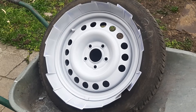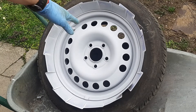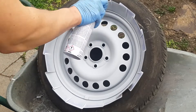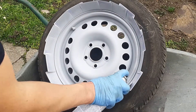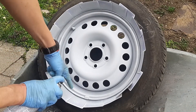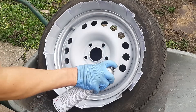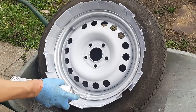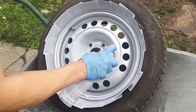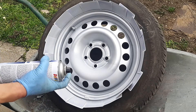Now I'll just prepare the other two tires, and while we're waiting the primer will dry up, then we'll put a coat of paint. After it is dry, I'll shake the wheel paint and let's clear it down. Make sure you paint all edges. It's good if you can change the nozzle with a flat one so it's easier to paint — unfortunately we don't have one, so we're painting with a pointy one.